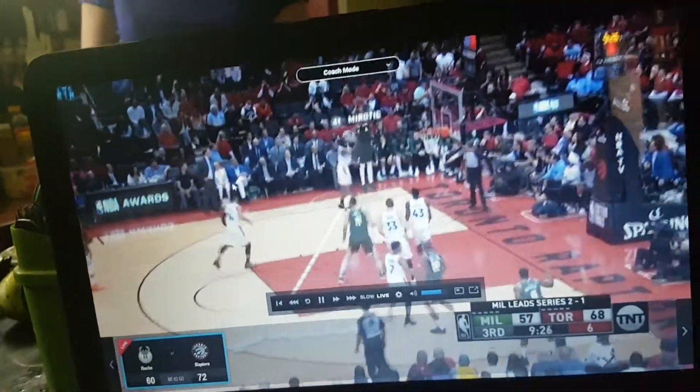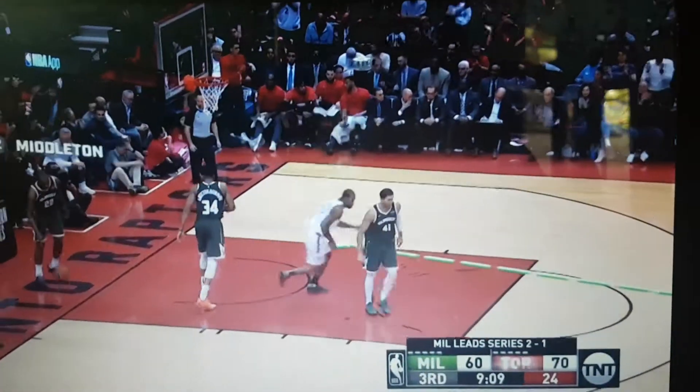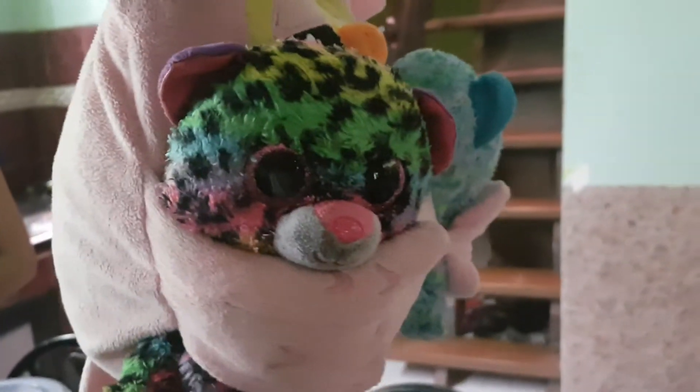This is coach mode. Scotiabank Arena. Look what they're holding, Mr. Owl — two packs.